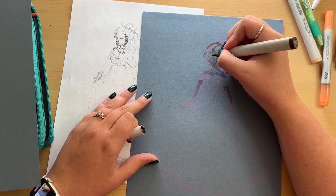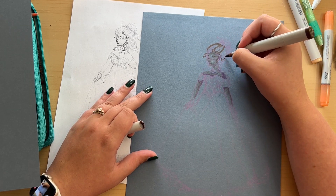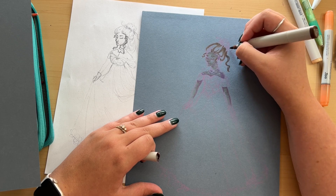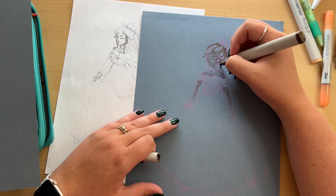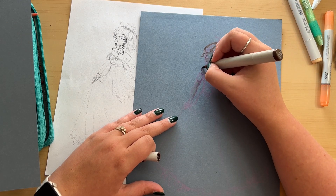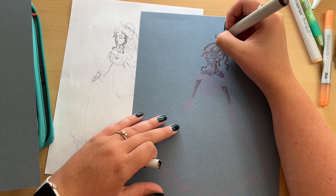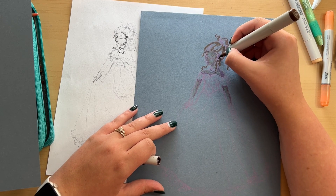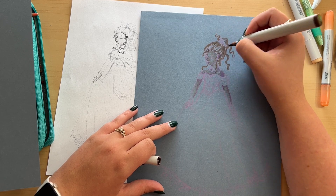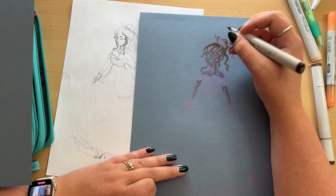I said forget it on the skin for now and moved on to work on the hair, giving her little eyelashes so she wouldn't look so scary. The hair was definitely one of my favorite parts — I started with a dark brown, outlining and doing shadows for the hairdo. The hairdo doesn't exactly make a lot of sense, but I love pretending hair doesn't obey the laws of physics — it can be whatever it wants.